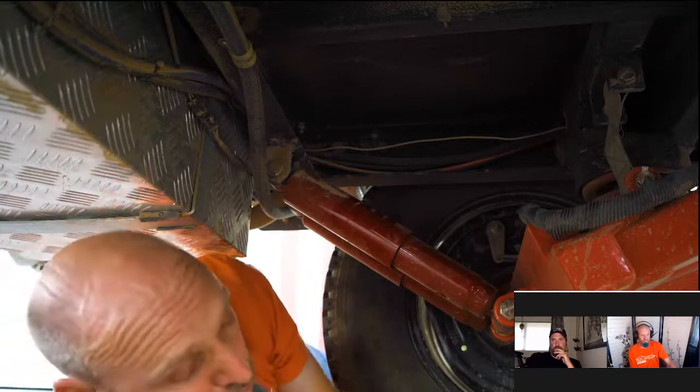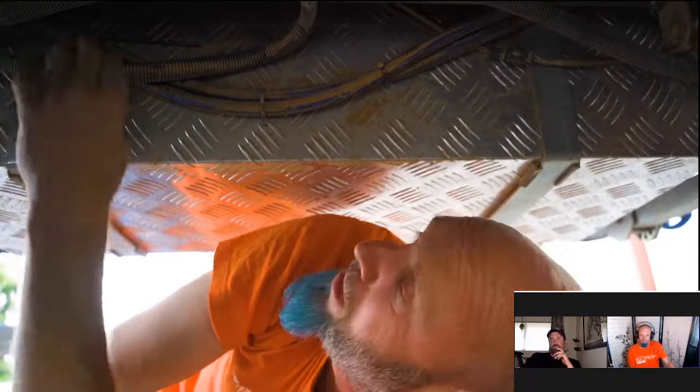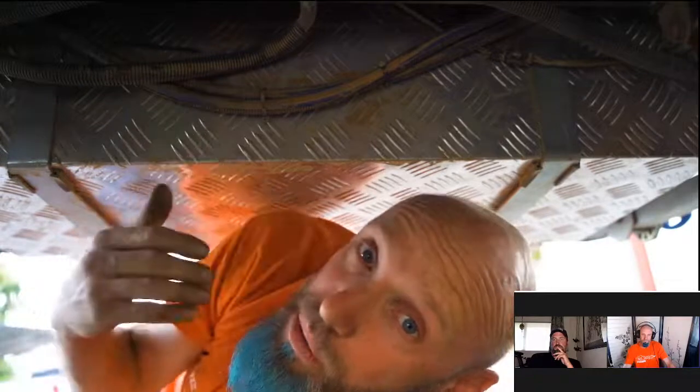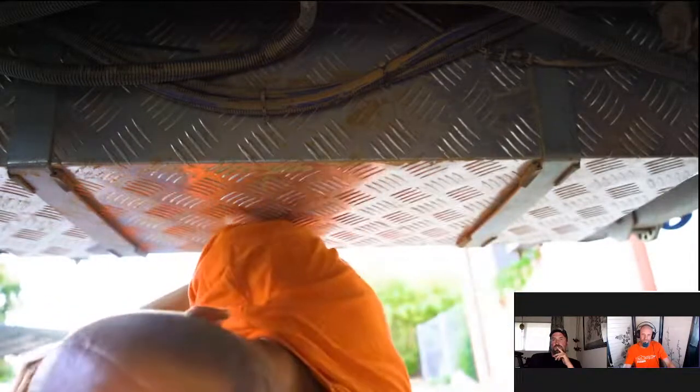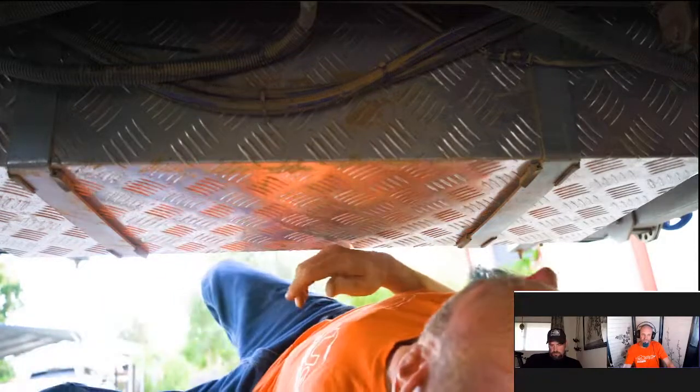Remember, these Opus trailers are designed to be used hard — they're going to need periodic maintenance, inspections, and repairs. The more you check it out the better; the better you take care of it the better it'll take care of you. We're going to check the water lines and electrical lines underneath, going all the way from front to back. Water line looks good, gas line looks good.